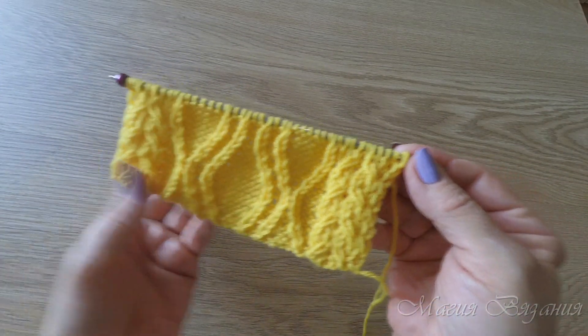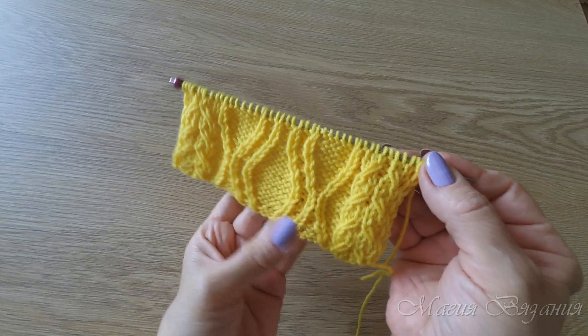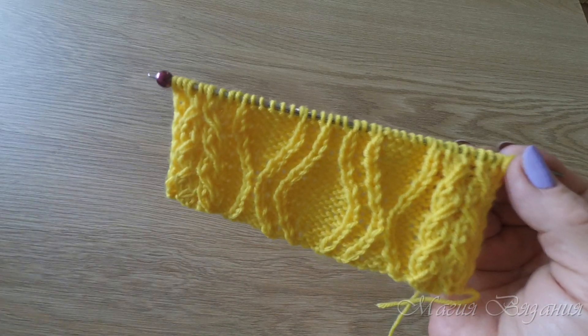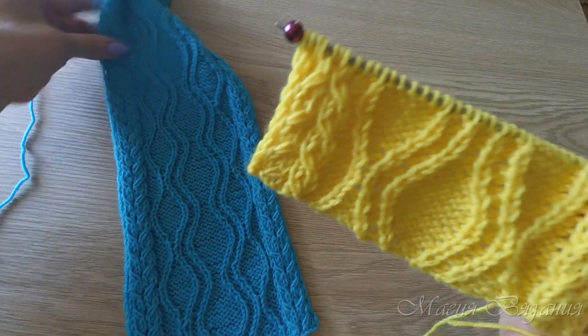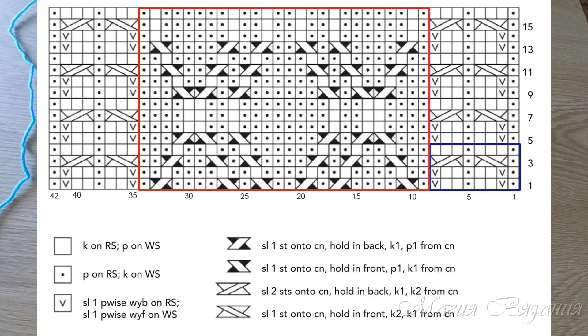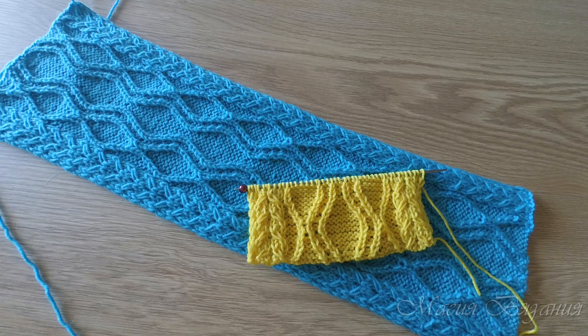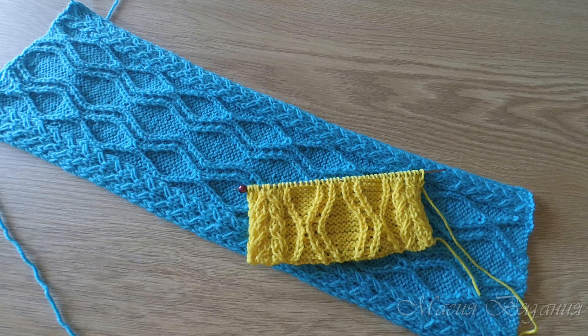Мы провязали с вами один раппорт в ширину и один раппорт в высоту. Смотрите, как красиво получается! На желтой пряже тоже шикарно смотрится узор — правда, очень красивый! Ставьте лайки, если вам понравился узор и мастер-класс, пишите комментарии, подписывайтесь на наш канал. Присоединяйтесь к нам везде, где мы есть в интернете — все ссылки вы найдете под каждым нашим роликом. Приглашайте к нам своих друзей, а я желаю вам здоровья, удачи, позитива и ровных лёгких петелек! Пока-пока!